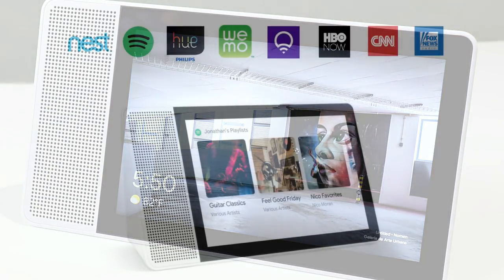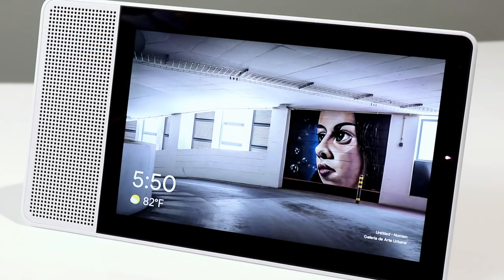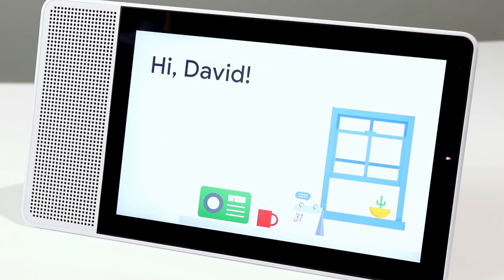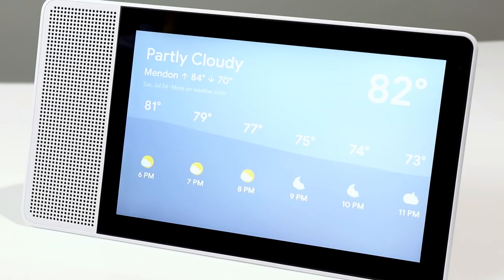There are a number of services you can link into Google Home that will be available on the Lenovo Smart Display, as you saw with the Pandora demonstration. There's also something called Routines, where you can set up different functions for Google to step through depending on the time of day. Hey Google, good morning. Hi David, it is 5:51 p.m. right now in Mendon. It's 82 and partly cloudy. Today there will be isolated thunderstorms with a forecasted high of 84 and a low of 70. Have a wonderful day.